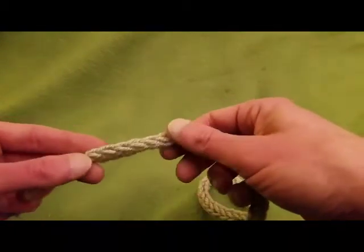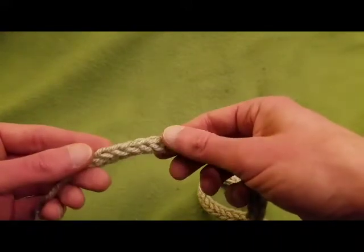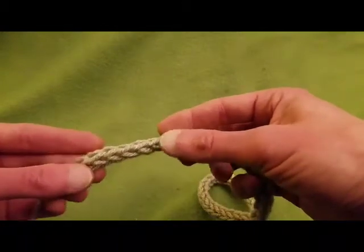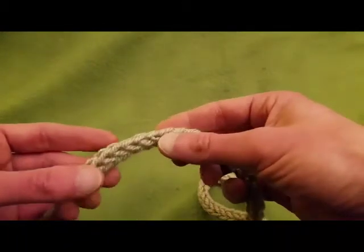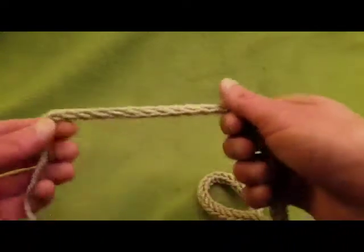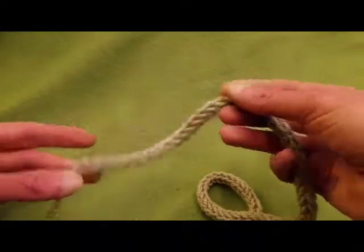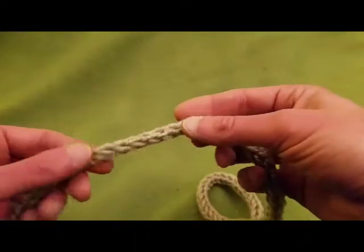You can do I-cord edging with two double-pointed knitting needles, and you can do a larger version of this which is finger knitting — I might show you that later. But for this tutorial, I'm just going to show you how to do a really simple I-cord using the spool knitter.